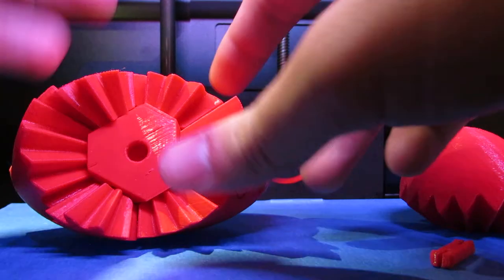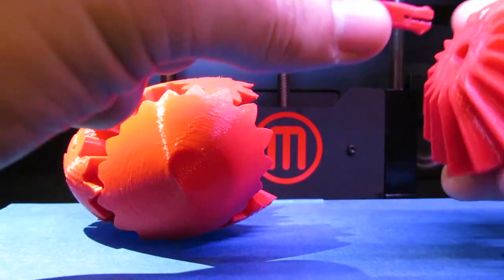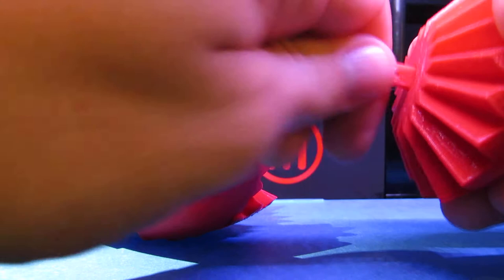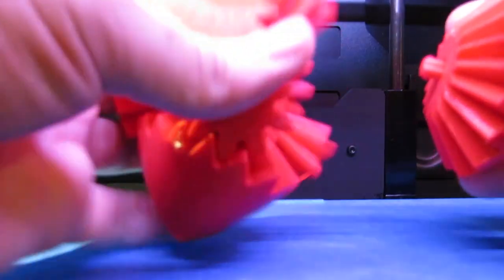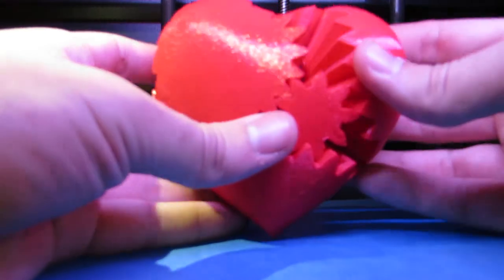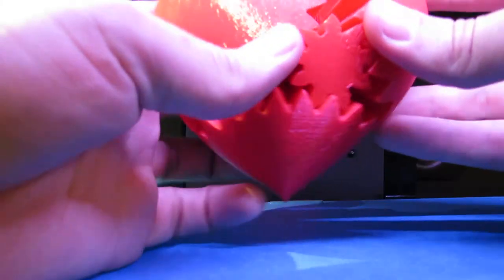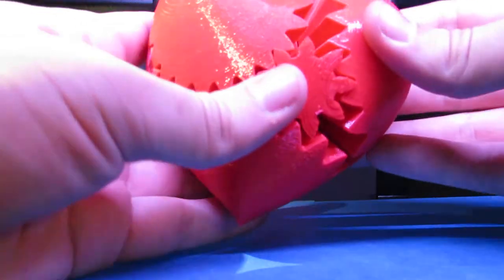And so I've got one final step of assembly here and I'll show you how that's done. It's pretty simple. Just take the pin and put it in the gear, kind of line everything up so it looks right and meshes right, and then just snap it in.